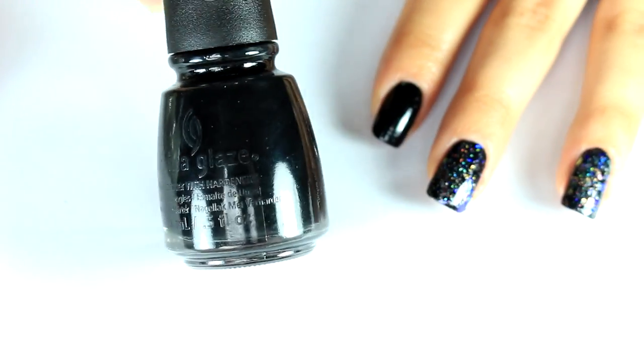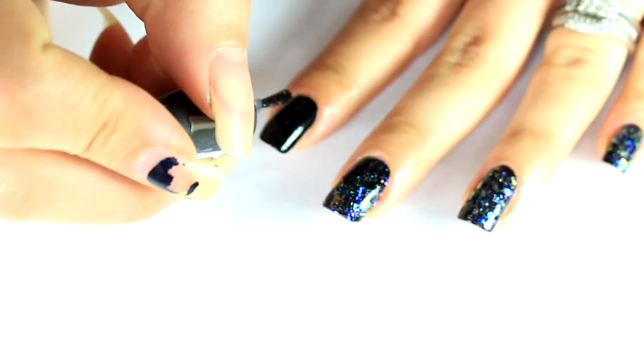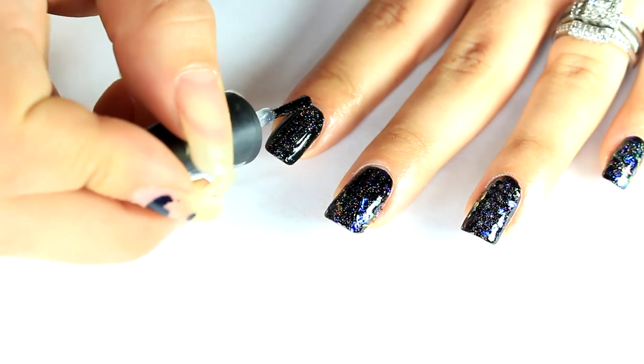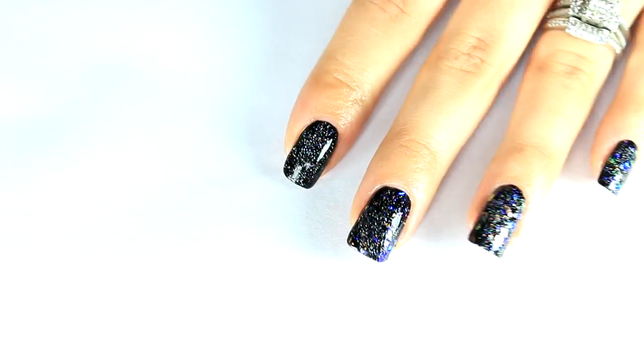I just have two coats of Liquid Leather from China Glaze, which is a black. And then I'm going to use China Glaze Fairy Dust, which is a holographic glitter. After watching Simply Nailogical here on YouTube, I decided to go ahead and do this, so I'm just going to go ahead and do one coat of China Glaze Fairy Dust.